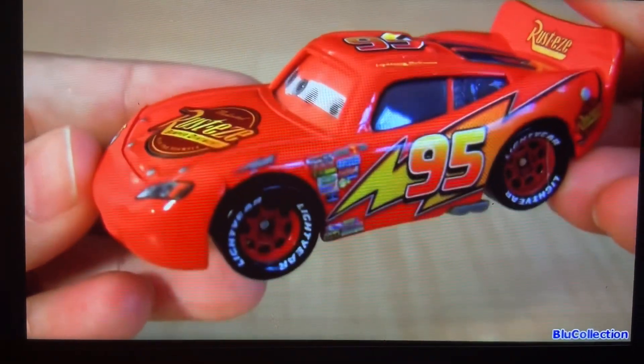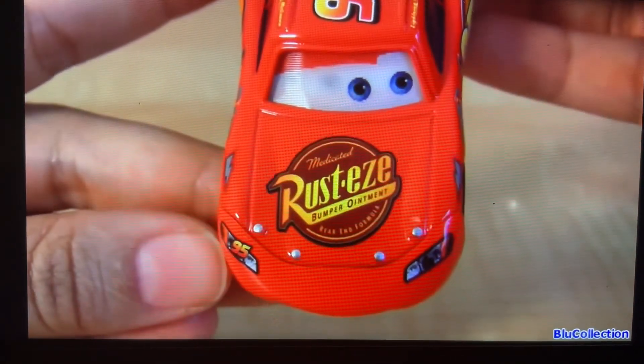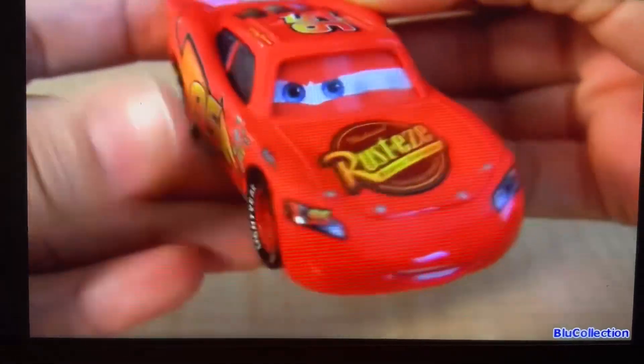All these cars have plastic Lidia tires and the same Rusteze logos. This McQueen has a plastic cone.